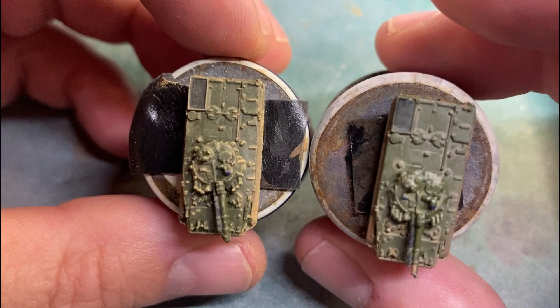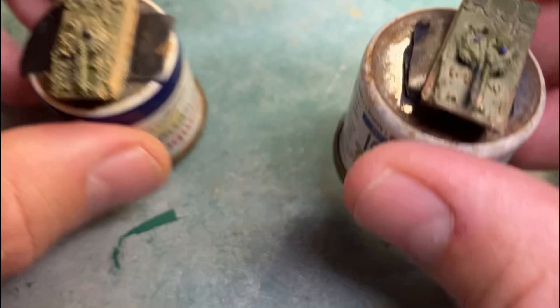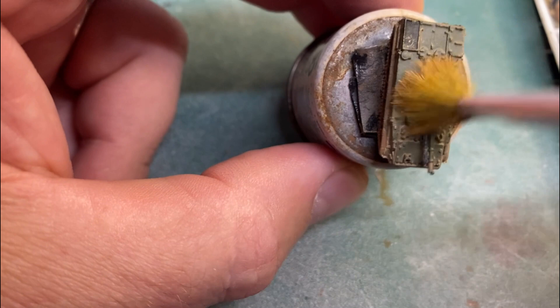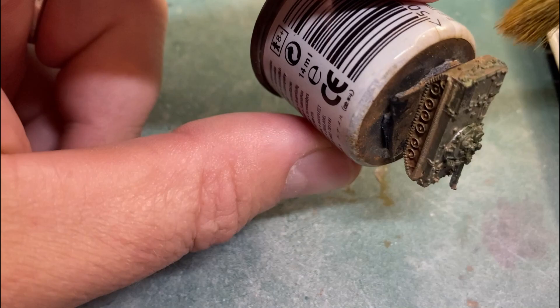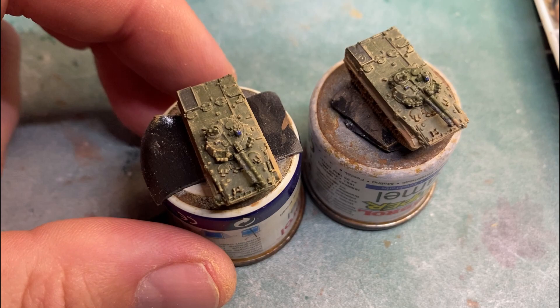You can see the one on the right has just the mud wash through it with no highlights, and the one on the left has the dry brush across it just to give it a little extra color and highlight some of those areas. I'm just using any old brush with big thick bristles — it's not a designated dry brush, although you can get those. This is just a spare brush I had.